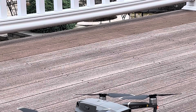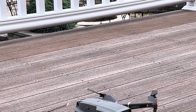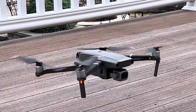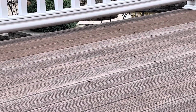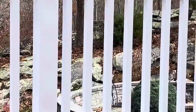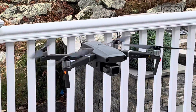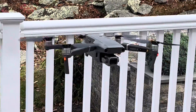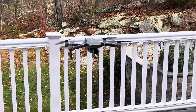It looks like it's initializing. We're going to try the auto takeoff — hit the switch to see if it'll go. At this point the drone is only going to hover for us; we're having a little issue connecting the controller to the joystick.